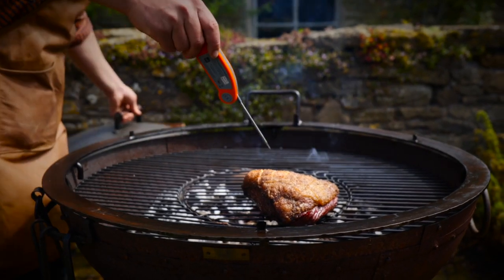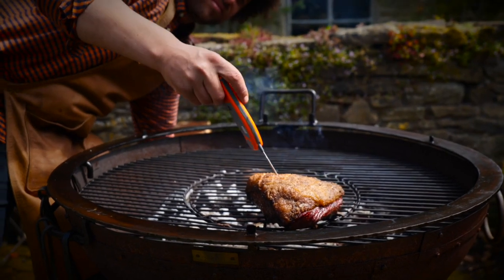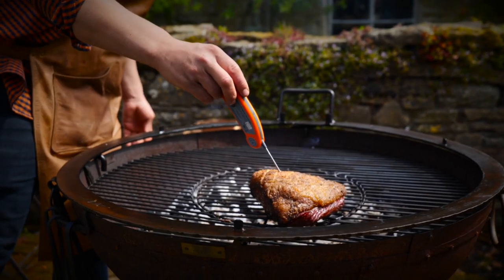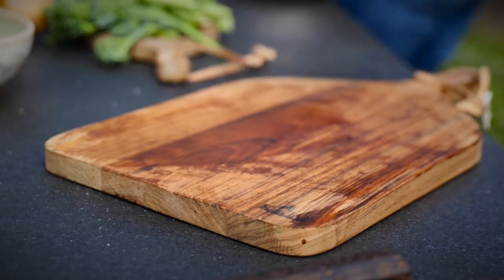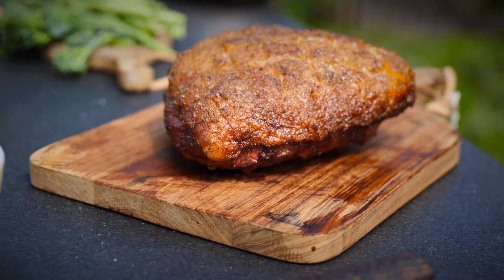One last temperature check — that's hitting nearly 50, so for me that's time to come off. We're going to let it rest.